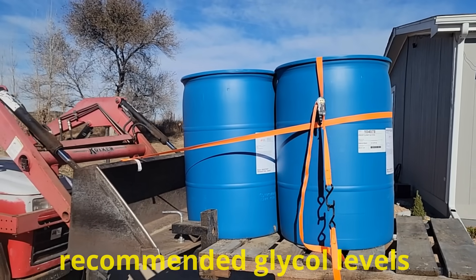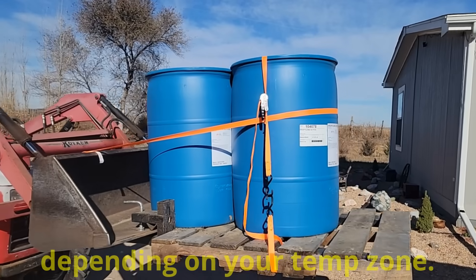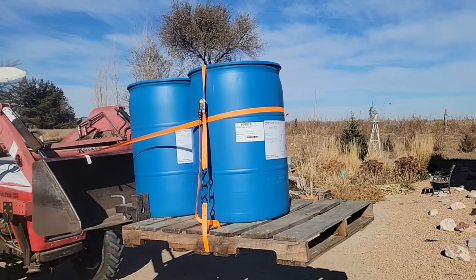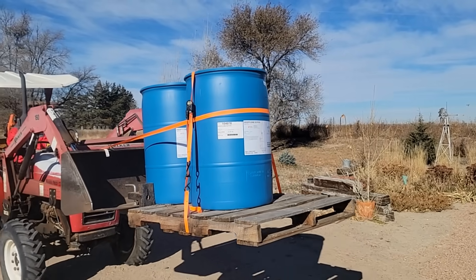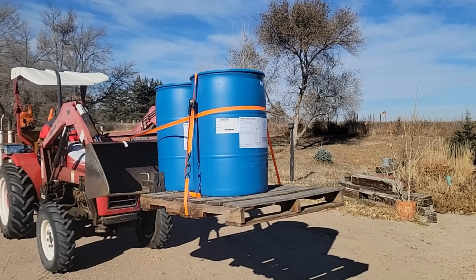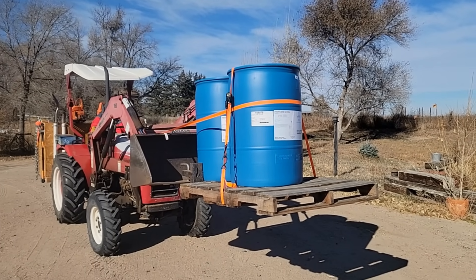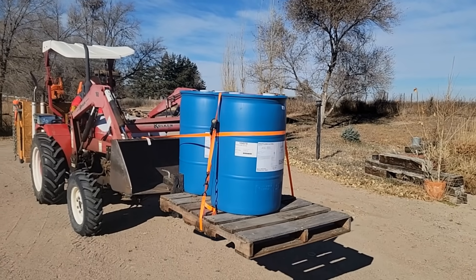We're gonna set it down slow so that we don't go into the building with it up so high on the tractor. There we go, a little at a time. Nice.